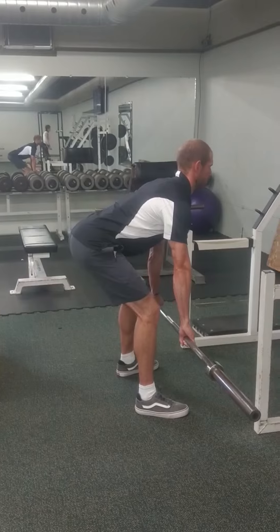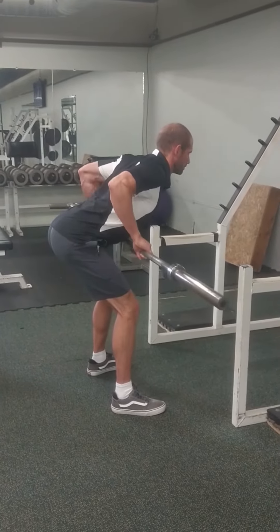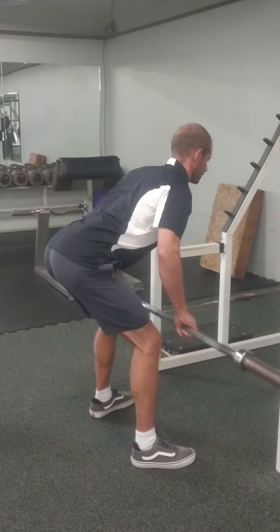Slowly control the bar back down to fully extend your arms and repeat until you have completed your set. Be sure to always maintain a straight back with your head up and chest out throughout the exercise, and do not round your back.